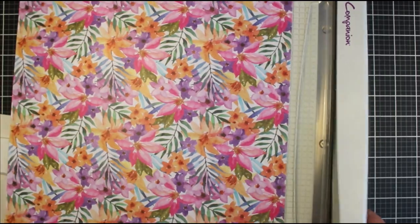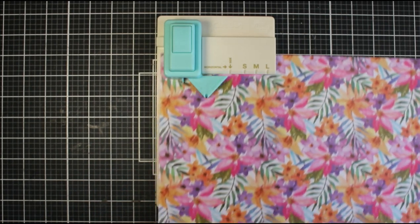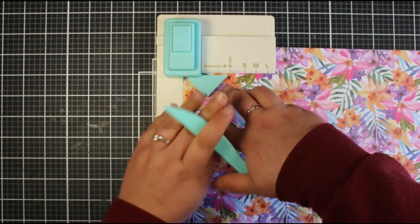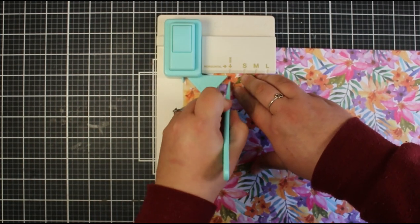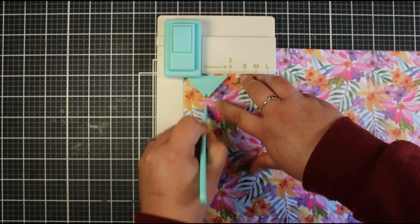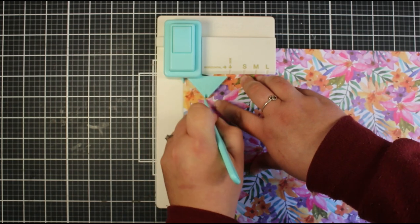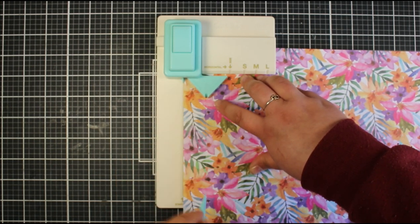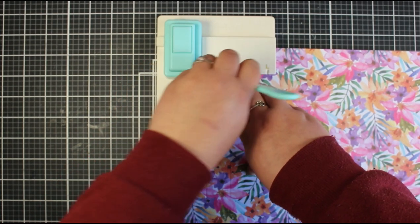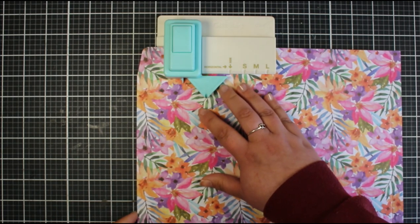We can then bring this over to the punch board. If you haven't watched my previous video on how to use this punch board, I definitely recommend doing that before creating bigger bags. The first thing I'm going to do is butt up the left-hand side with the start line, punch to take off a notch for the base of the bag, and score down the side to create the width. I'm also going to score along the triangle to get the two triangle pieces and that center piece. Since my cardstock is bigger than the board, I'll go back to my guillotine to take those score marks from top to bottom.